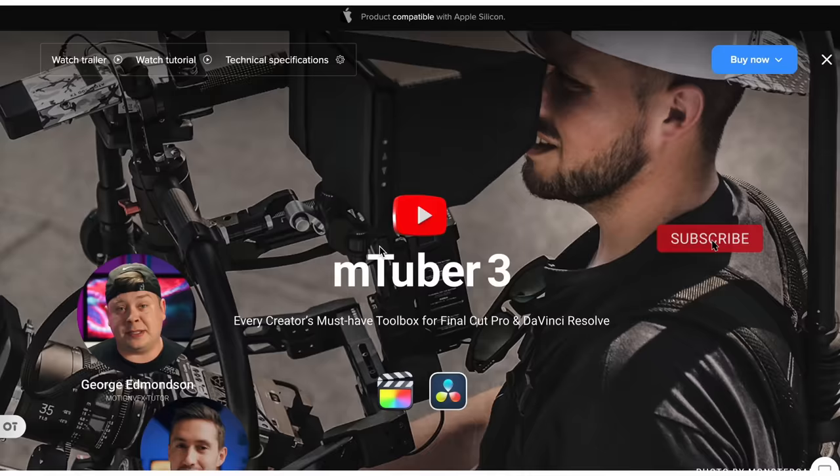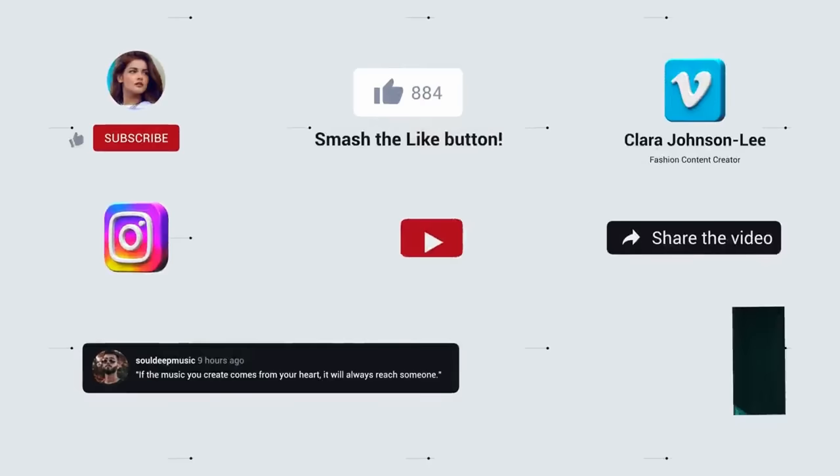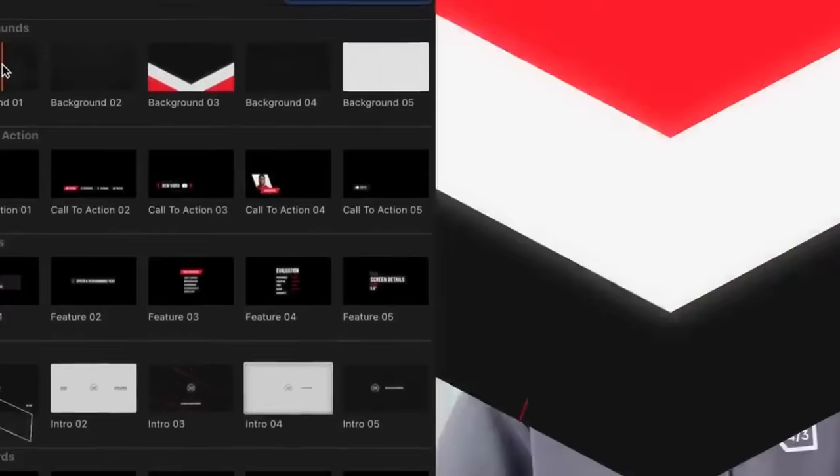Today's sponsor is Motion VFX. A lot of you have asked how I edit my videos. Motion VFX is a one-stop shop for plugins, title packs, and effects for DaVinci Resolve, Final Cut Pro, and Adobe Premiere. They have hype title packs, M-Tuber packs for YouTube channel assets, and the MKBHD plugin pack. If you're interested in making your workflow faster, check the link in the description, use the code on screen to save some money. Motion VFX is the real deal — special shout out to them for sponsoring this video.